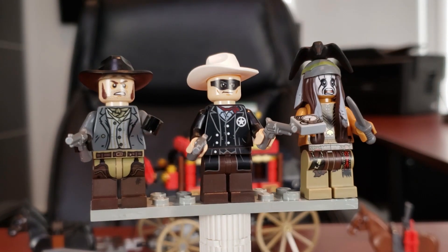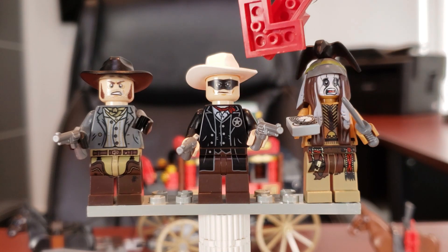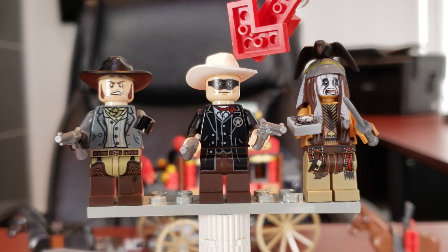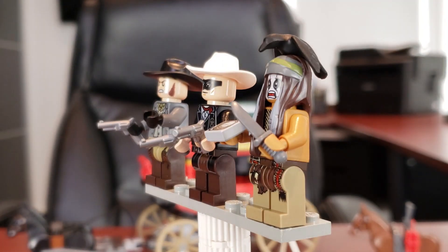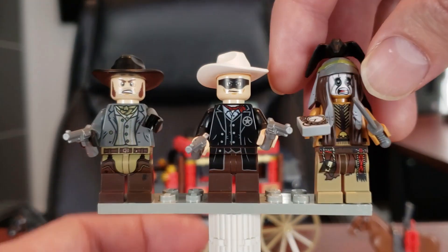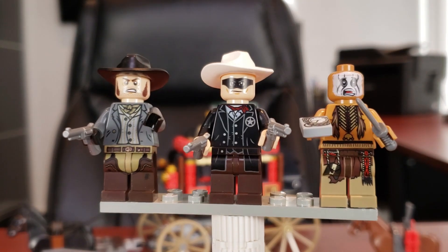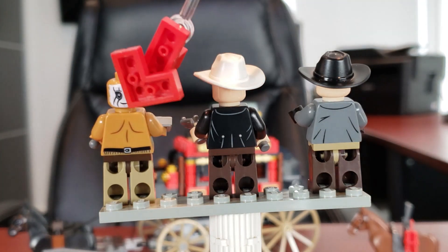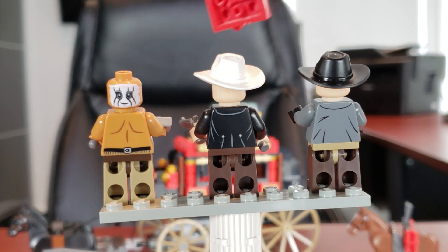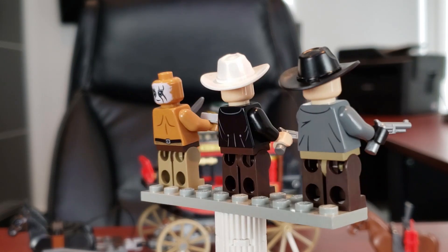Here we have the first three minifigs included in this set: in the middle we have the Lone Ranger, far right we have Tonto, and then we have a bandit. First thing I wanted to mention is just very nice leg printing and torso printing on all of them. The unfortunate thing is the Lone Ranger literally comes in every single set in this theme, so you're going to have a billion of these guys. However, I still quite like him — I love his coat, his little badge, and I like the fact that he's kind of like Batman, covering up his eyes so you don't know who he is. Tonto's fantastic — I really like the fact that there's a bird on his hairpiece and he looks freaked out. He does have back face printing as well, and great looking torso leg printing.